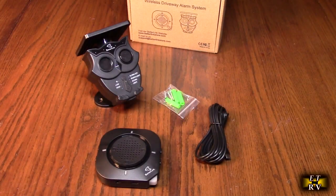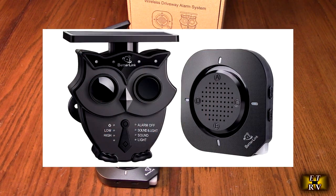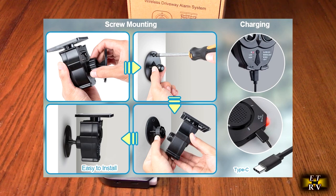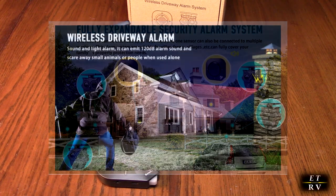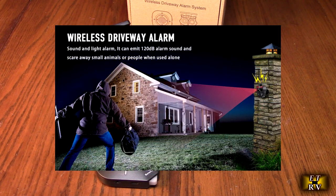Hello again, this is Robert Veach here. This is my video review of the BetterLink brand half-mile long-range solar wireless driveway alarm system — IP65 waterproof outdoor motion detection and sensor, 120 decibel siren, and bright red LED lights.